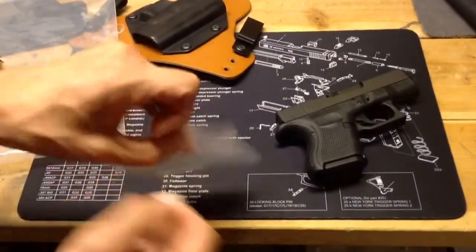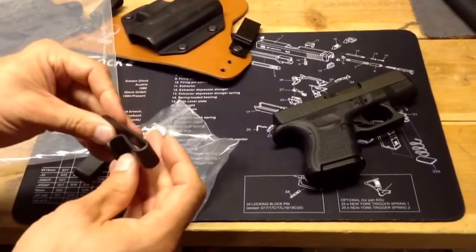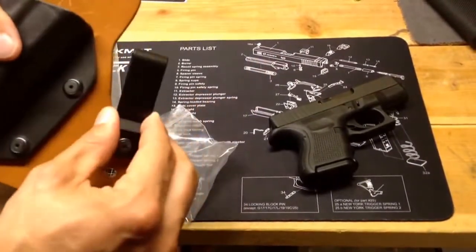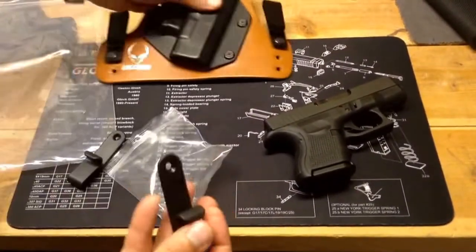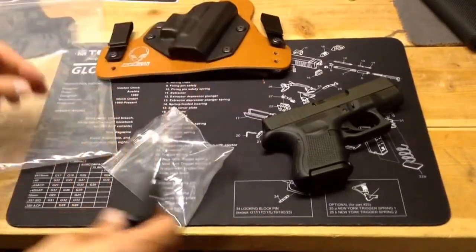I also ordered accessory clips. I ordered these hoping they'd be a little bit more concealable for me. Instead of the over-the-belt style, these go under in a J-hook style. So I'll see how these work out for me as well, and I'll probably build up the new holster with those.